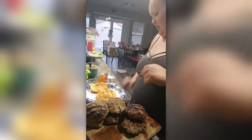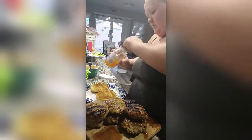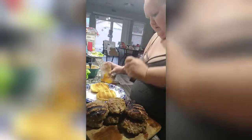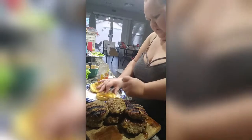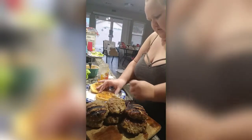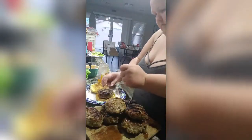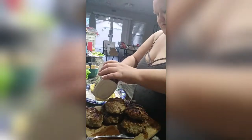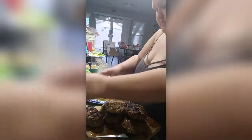For my husband's, he has a Hawaiian toasted bun. I'm going to add a tiny bit of peach preserves to his bun and his burger, and then crunchy fried onions. He's super plain and doesn't like a whole lot, so that is my husband's burger. And I'll see you guys next time in a new video.